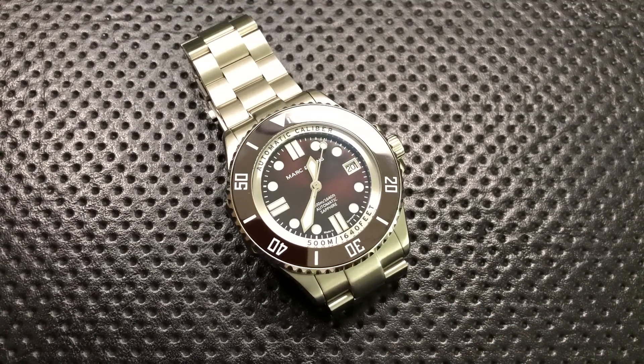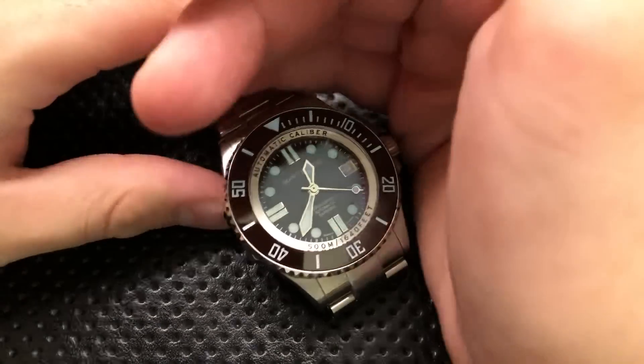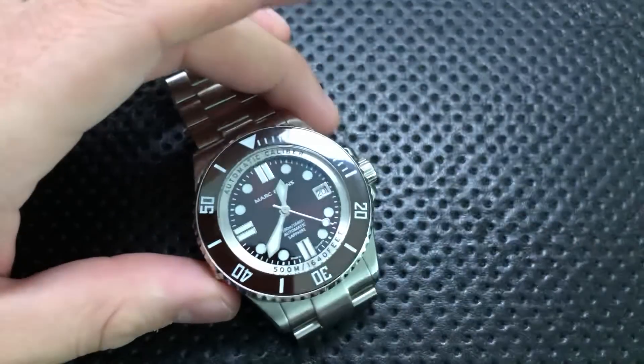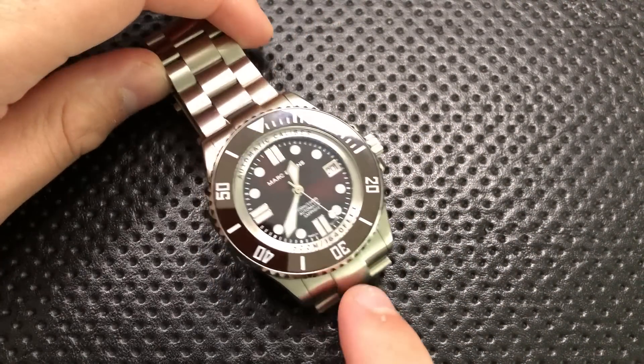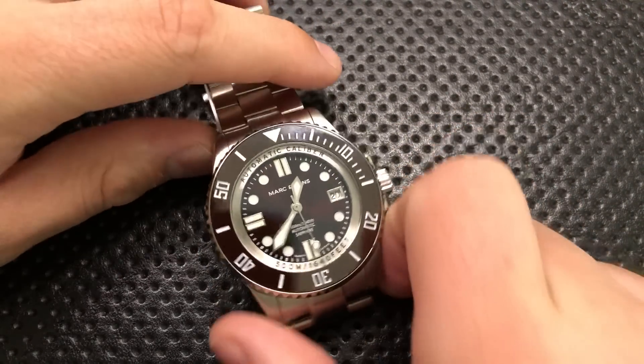The price is pretty reasonable. It's got a very nice, well-known workhorse movement you can get serviced pretty much anywhere. It's 500 meters of water resistance — more than you need, but it means it'll absolutely be fine in water. It's not quite an homage; it's got awesome loom, a ceramic bezel, lots of color options, some applied, some recessed indices, a very readable face, and a very nice bracelet.